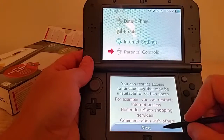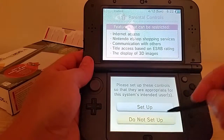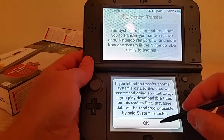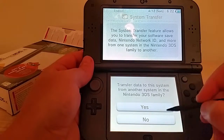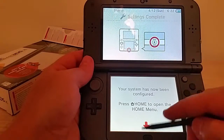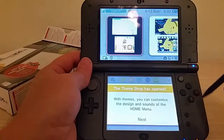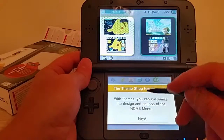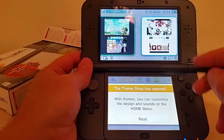Compatible software, type of data transmission, and other users is working — okay, that sounds good to me. You can restrict access — I'll do that later. If you intend to transfer another system's data, do this blah blah blah — nope, I do not. Transfer data from another system in the Nintendo 3DS family — no. This is my first 3DS. Has now been configured — press home to open the home menu.